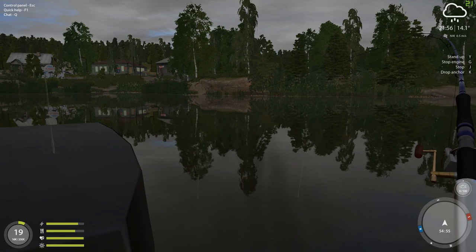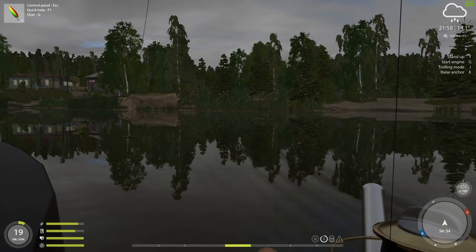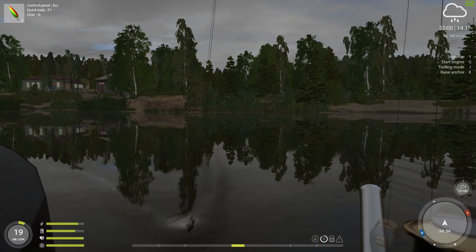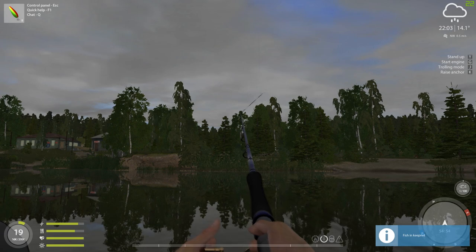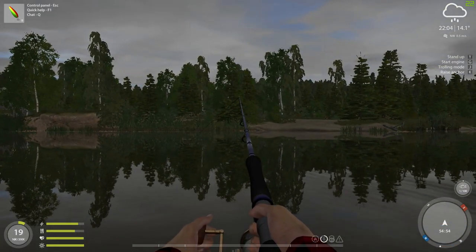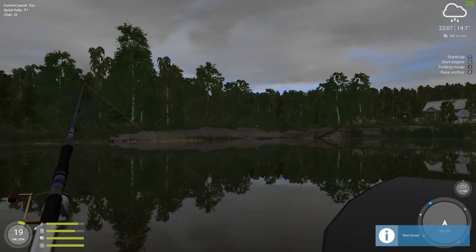There we go — told you. I bet we got us a perch here; it doesn't usually take too long. These guys really like this lure. Nothing really big, but what's nice about these lures is you don't have to have a huge overpowered rod. You can start using these fairly early on.